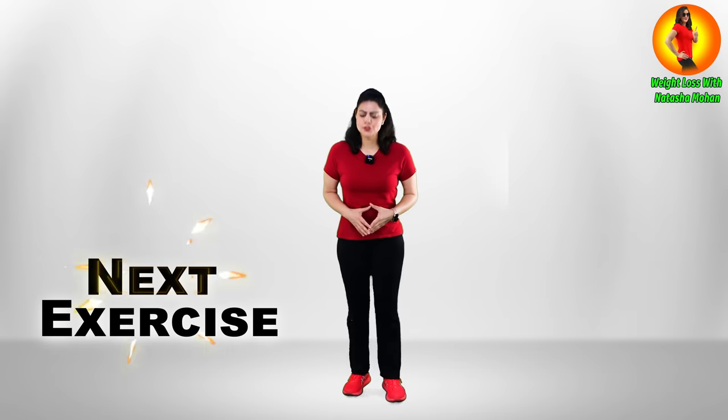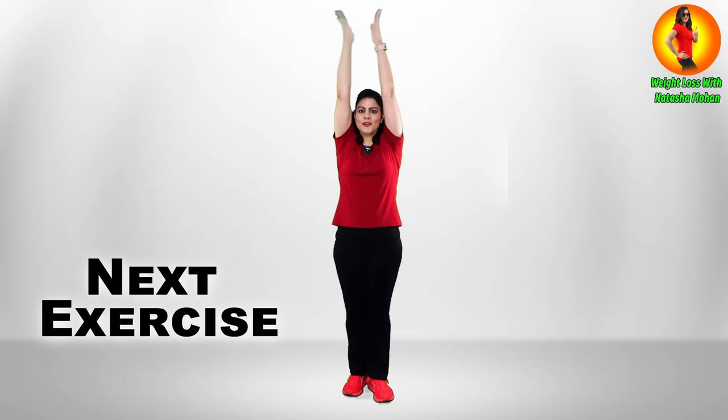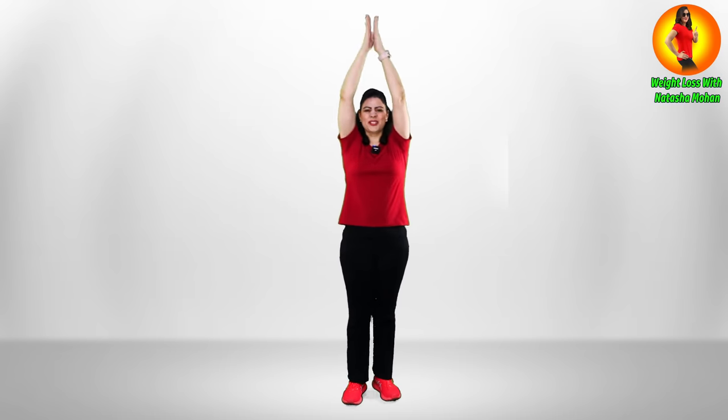Let's start the super easy exercise. You just have to do a high knee and clap below — so easy! Let's do it together: three, two, one, go!